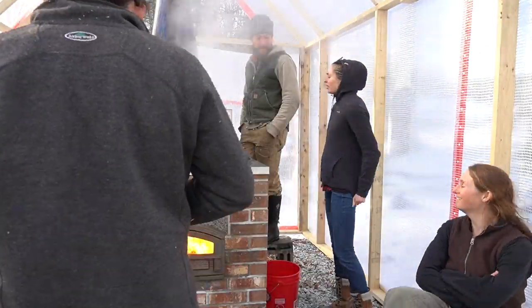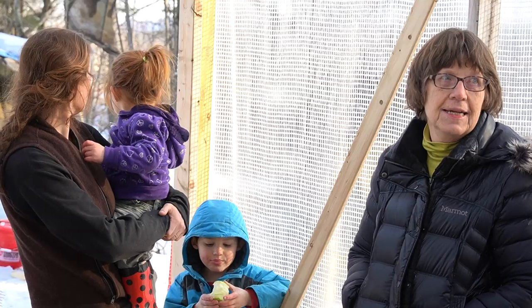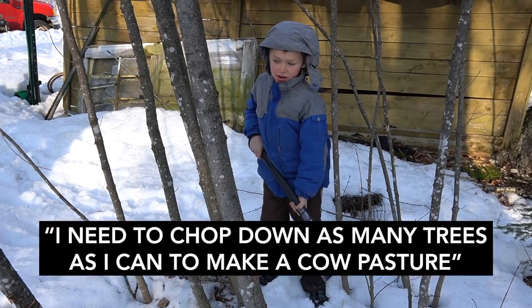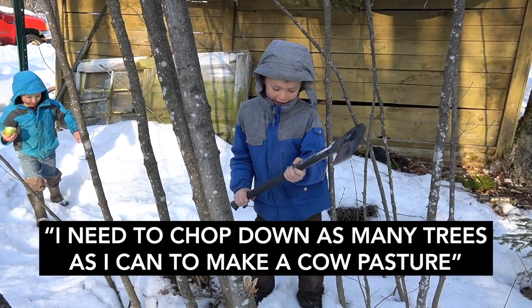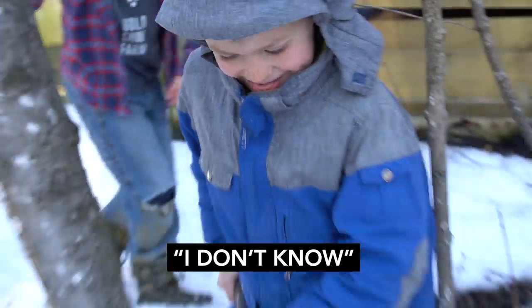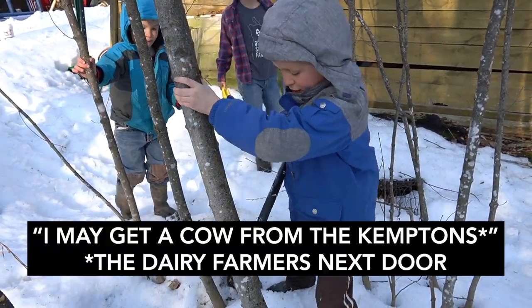One of the coolest parts about maple syrup season is just how everybody kind of comes together to experience the boil — it's a good time to just hang out and shoot the breeze. 'What are you doing, Amos?' 'I'm chopping down the tree.' 'Why?' 'Because I need to chop down as many trees as I can to make a cow pasture.' 'Do you have any cows yet?' 'No.' 'When do you plan to get your cows?' 'Hopefully this summer — I may get a cow from the Kempston.'